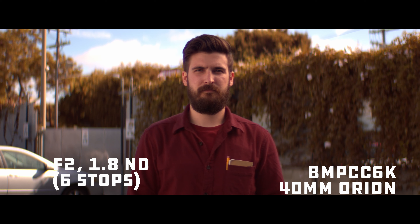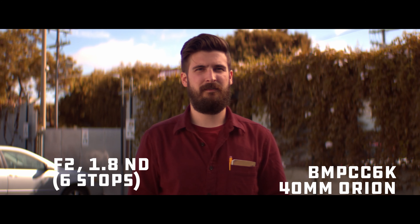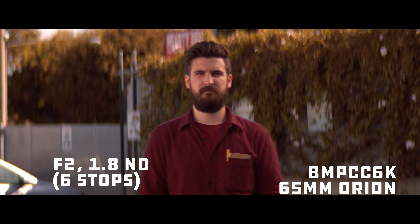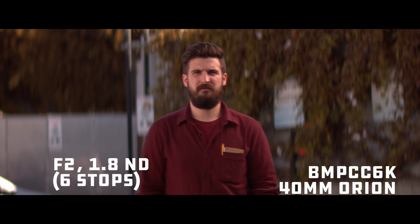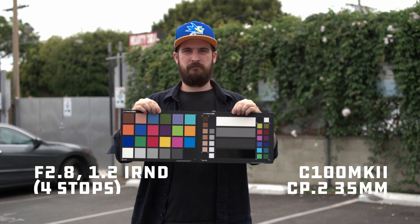You'll notice that my shirt has gone completely maroon. Honestly it doesn't look bad, it's just absolutely incorrect. I actually think this image is kind of pretty in a way, but that's a dark blue maroon shirt. What we're seeing here is infrared interference — essentially, infrared light is not being cut by the sensor or by an infrared filter in front of the sensor, which when you use an ND, you get IR pollution.